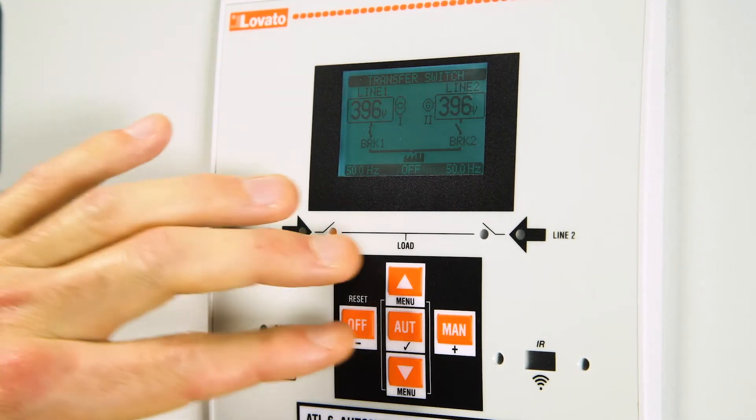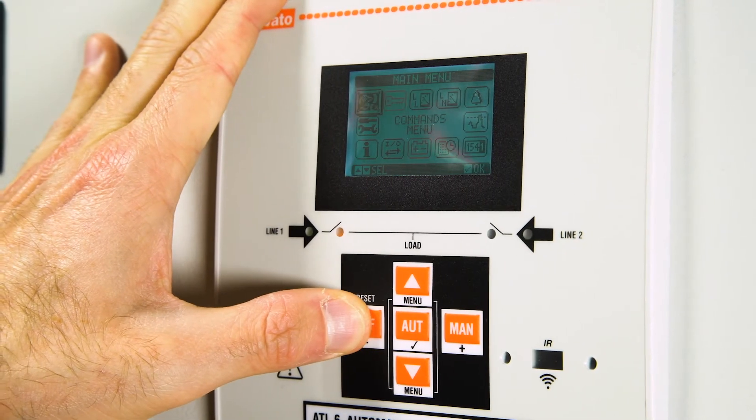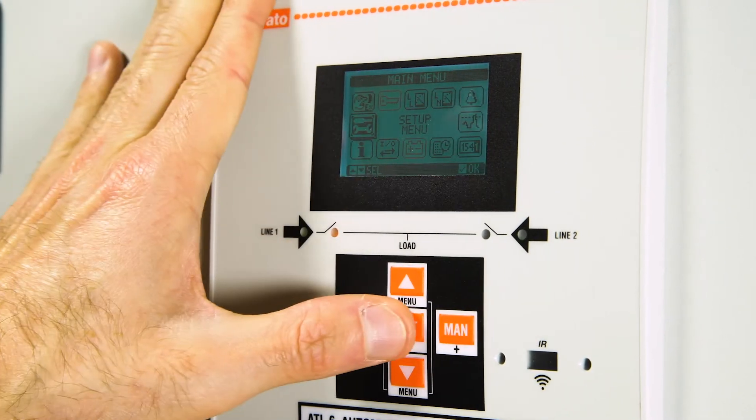Before configuring the ATL, remember to always press the OFF button. From the general menu, enter the setup menu.